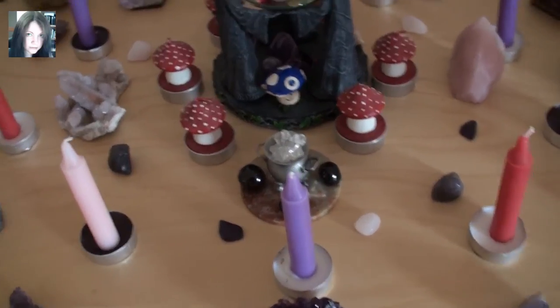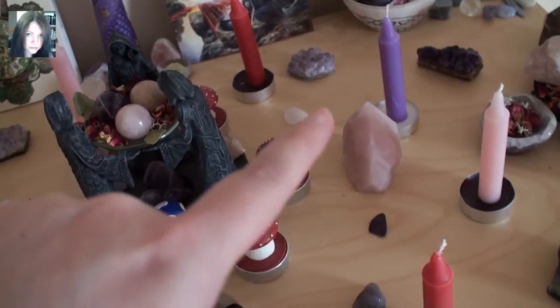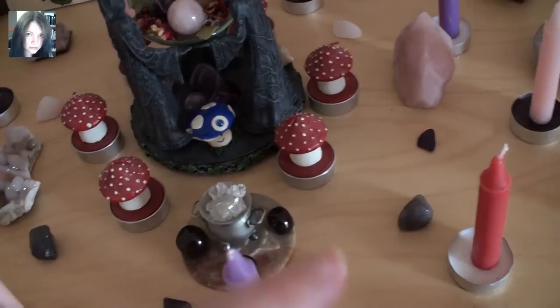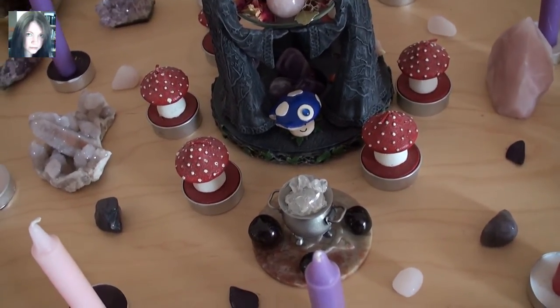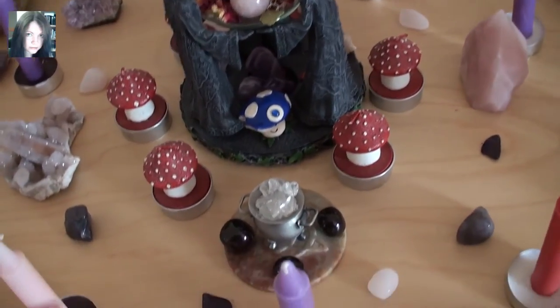Then we have the fairy courts and the rose courts, and sugalite, iolite, and petalite — three of each by three, so again nine — making that very fey inner circle.